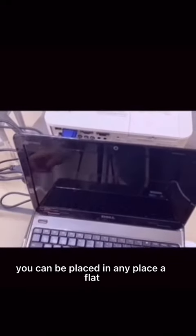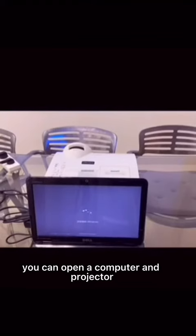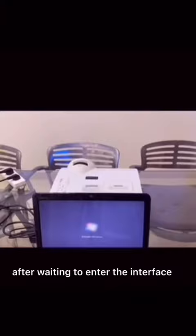You can place it in any location, and the display will be good. You can then open the computer and projector and wait to enter the main interface.